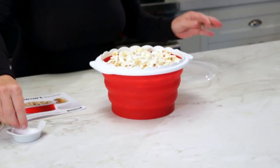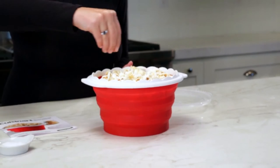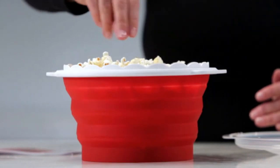Let's take the lid off. I'm going to put a little bit of salt on. This is the point where you could add salt, pepper, herbs, cheese, and of course butter if you like.